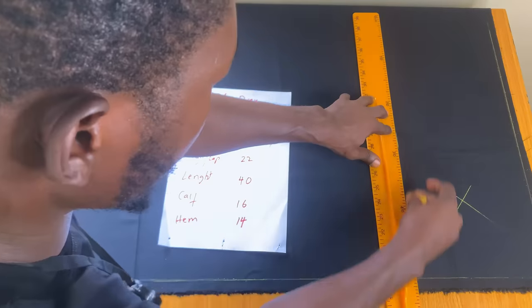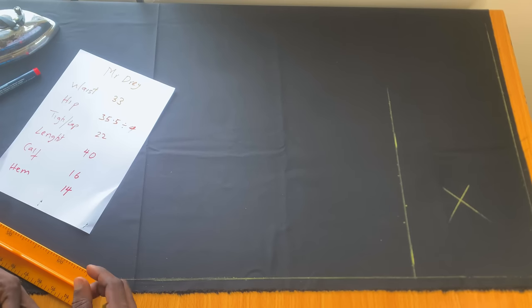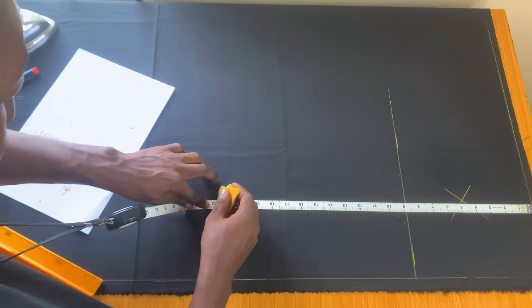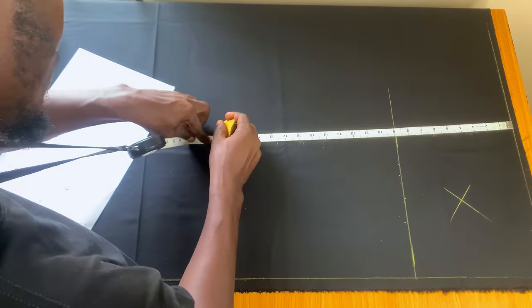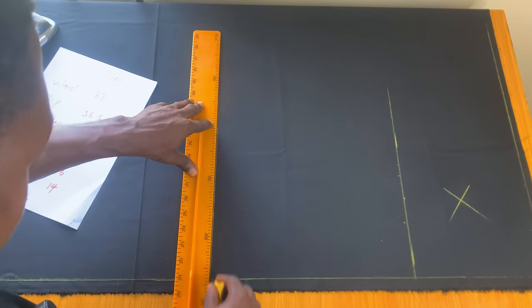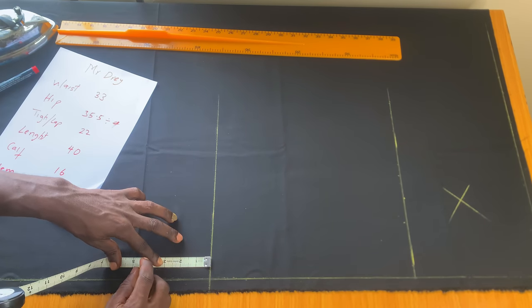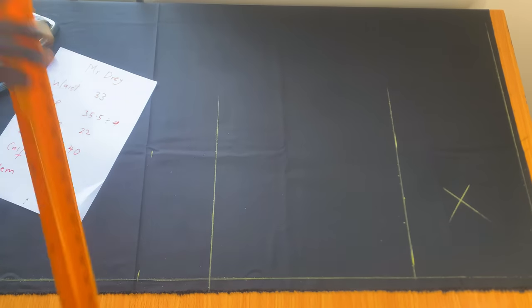From my waist to my knee — that's where we get our knee measurement. Usually it's 22 inches for a tall person; that's what I usually use. I'll mark 22 inches here and also 22 inches on the other side. That's the second line. Now from the knee to the calf is usually 4.5 to 5 inches for a tall person, so I'll mark 4.5 inches here and likewise 4.5 inches on the other side for my calf length.